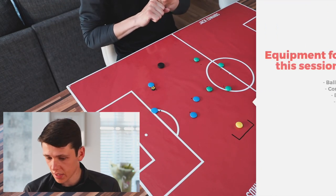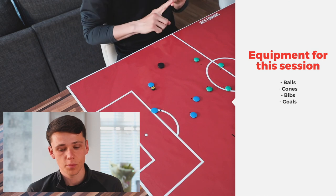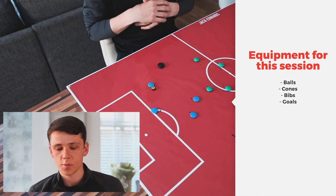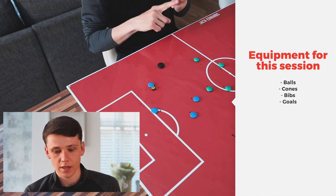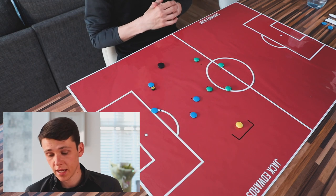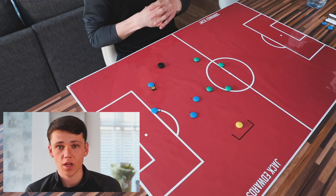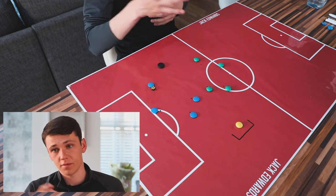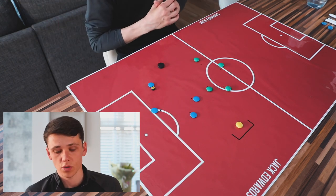In terms of the equipment, quite simple this week - we're just going to be using balls, bibs and cones, and then a goal for the goalkeeper. If you don't have a goalkeeper, try to get an extra coach, a parent, or a volunteer. If you still don't have a goalkeeper, mark out certain areas of the goal for players which can be given more points, especially in the small-sided game.